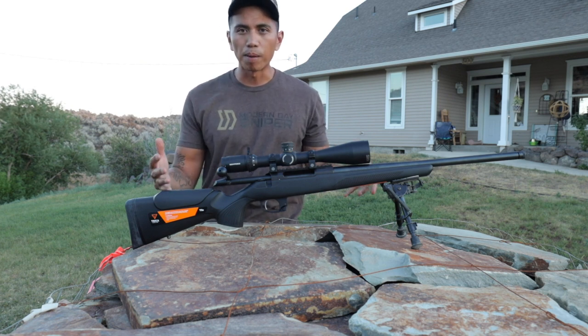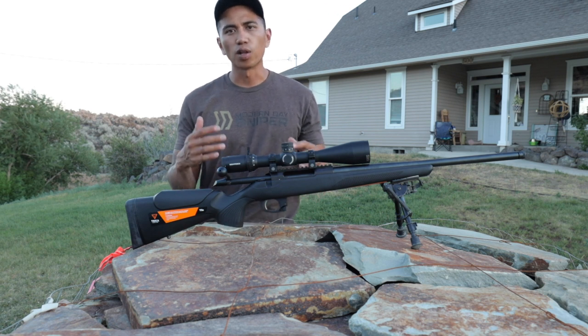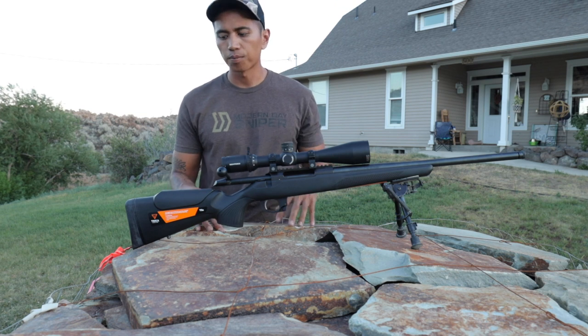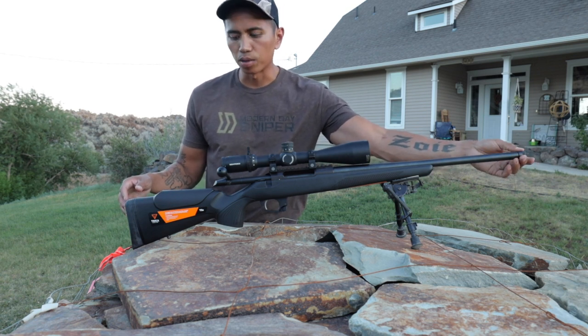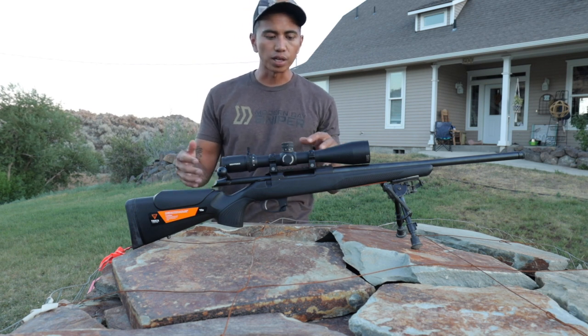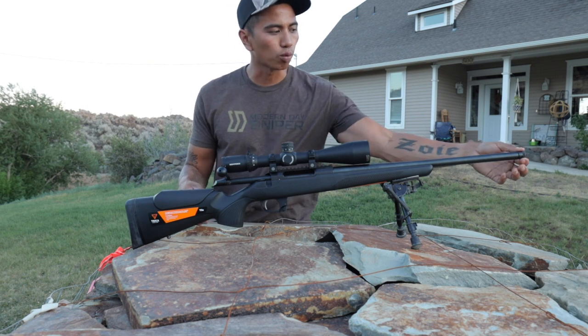This is my budget build. The question I get asked a lot, especially where I'm at, is: "Hey Phil, I want to get into long range shooting, but I don't know where to start. I've got a budget." So this is essentially my ideal setup for a budget — you know, gonna get you the best bang for your buck. This is the Tikka CTR T3X in 6.5 Creedmoor.